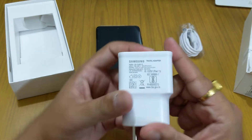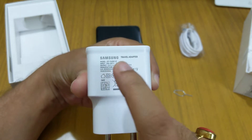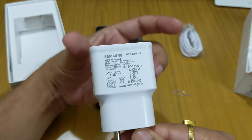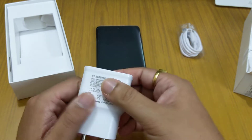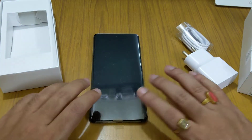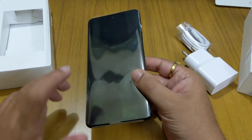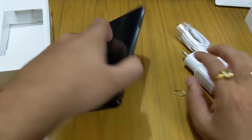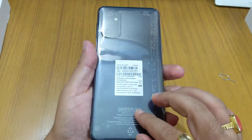The charger is 9V at 1.67A, which means it's a 15W charger, and also supports 5V at 2A, which is 10W. So you can use it as either a 10W or 15W charger — basically a fast charger. The phone supports super fast charging with a 25W charger, but I would suggest not using bigger chargers regularly as it will hamper the phone's battery life.